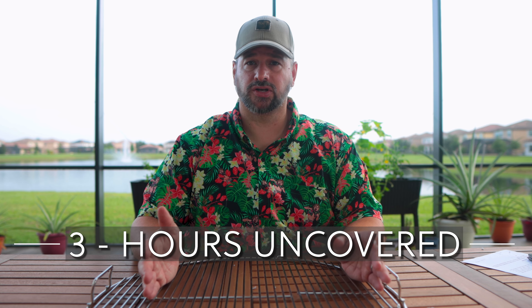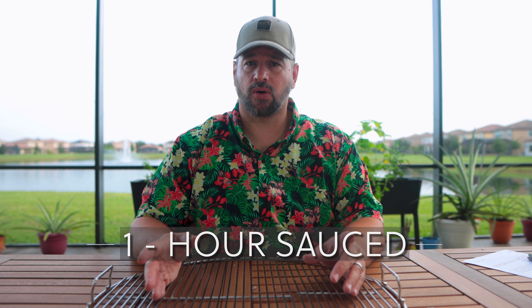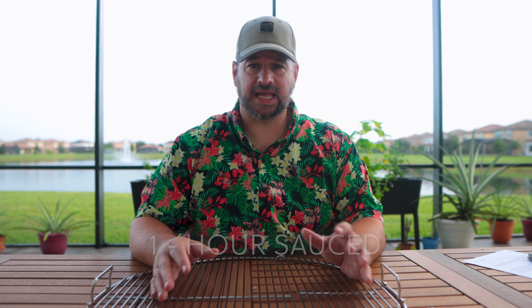I used to always do the 3-2-1 method, which was three hours on the grill with a little honey cover, two hours wrapped, and then one hour glazed on the grill. Apparently, that's a lie — it is not a good way to get ribs done. My ribs always came out pretty good, I thought, but maybe I'm missing something.